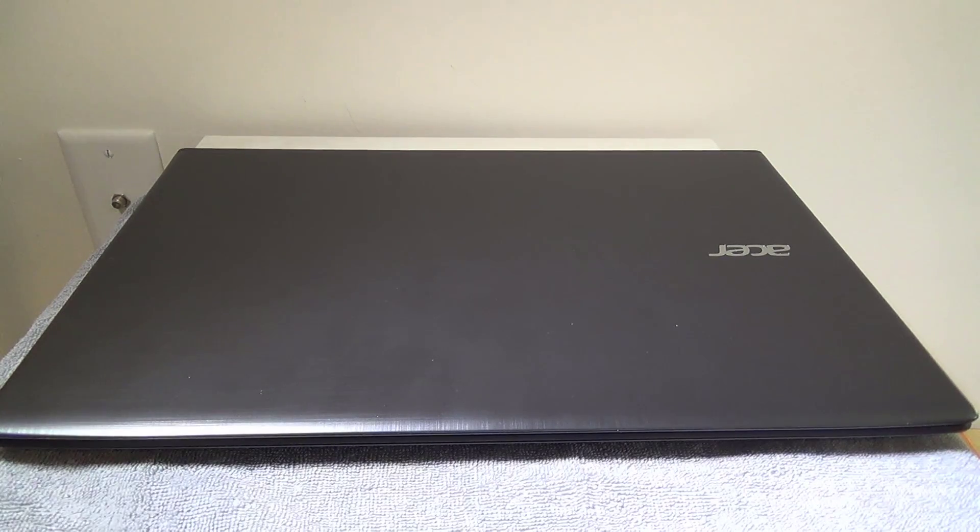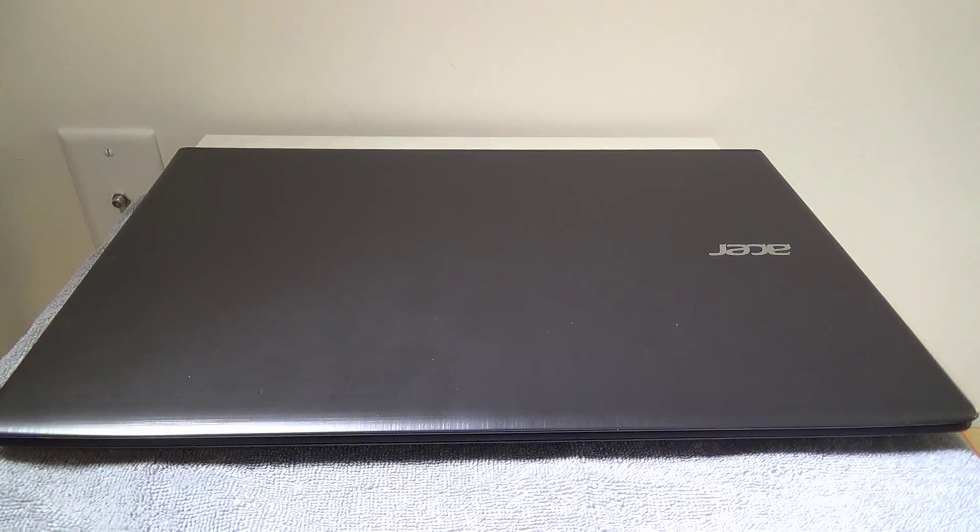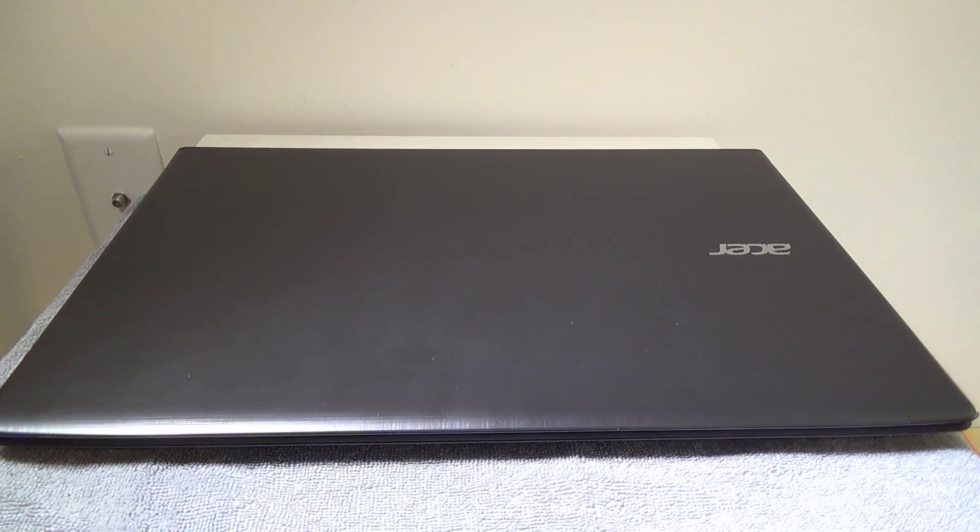Hey everybody, it's Luke over at Galaxy Tech Review, and today I have a video on how to add a secondary hard drive to your Acer Aspire E15 E5 575 series laptop. You can do this on the 53VG, you can do this on the 57D4 — I have the 57D4 here. They are both the same.